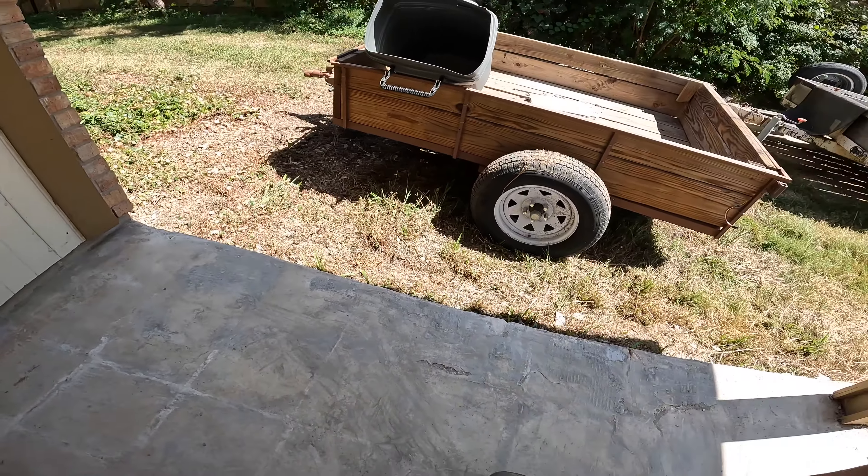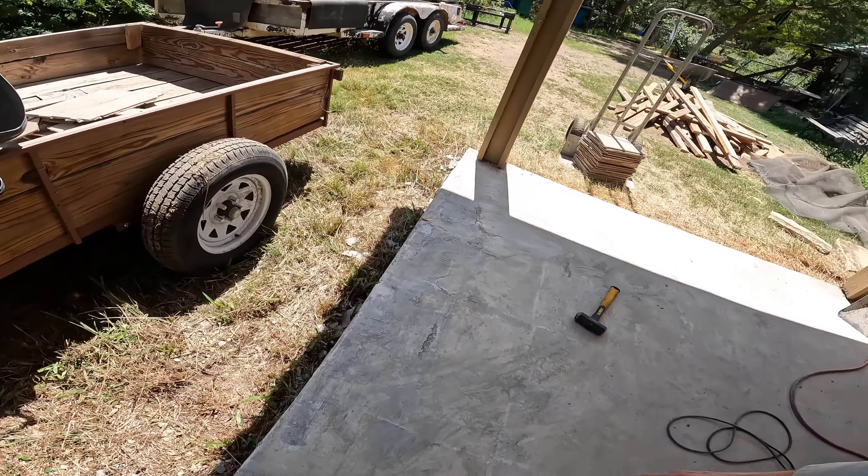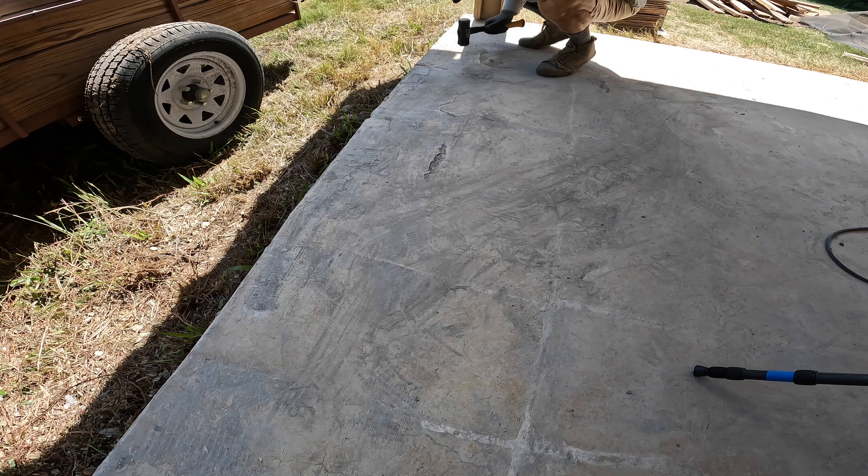I think when they built my house they had the B team pour this corner of the slab. Anything that sounds that hollow needs to go. One might argue that anything that sounds that hollow was already gone.